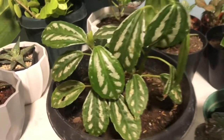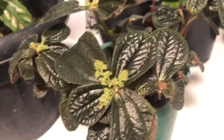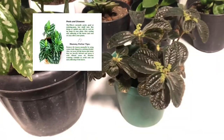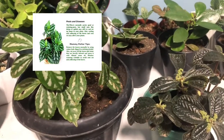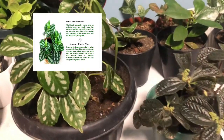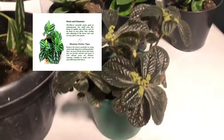Pests and diseases affecting Pileas: The Pilea is normally pretty good at resisting pests, but small ones like thrips or aphids may still try to set up home in your plant. Curling and yellowing of the leaves and root rot may also affect your plants. Remove the insects manually by using cotton buds dipped in rubbing alcohol. Cut away all leaves and stems that are heavily infested and spray with diluted neem oil. Monitor your watering schedule to avoid root rot and yellowing of the leaves.